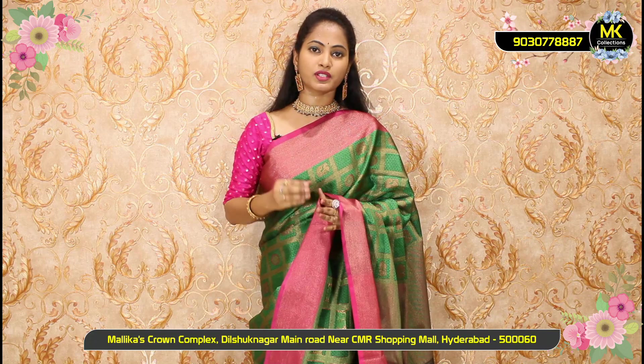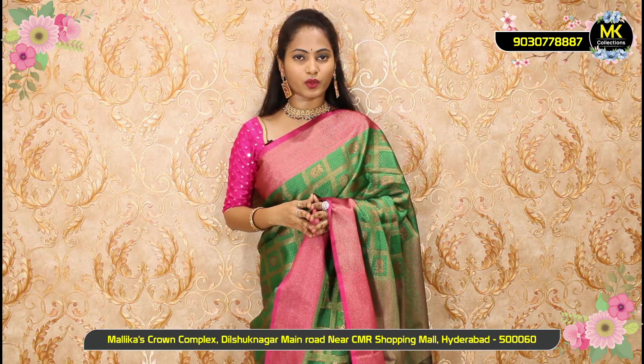Today's episode features Banarasi weaving collections — all superb. If you want to purchase, visit us near metro station, CMR line, MK Collections showroom. For online purchase, the screen number is shown — call or WhatsApp, send screenshot for wholesale and reasonable prices. If you're a first-time viewer, please like, share, and subscribe to MK Collections. See you in the next episode with more beautiful collections. Take care, namaste.